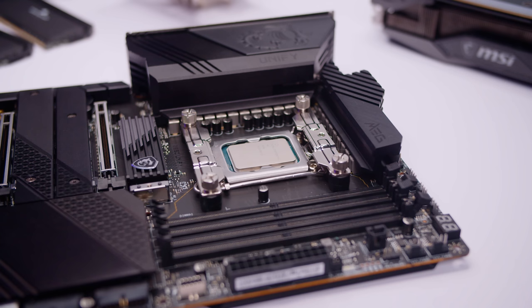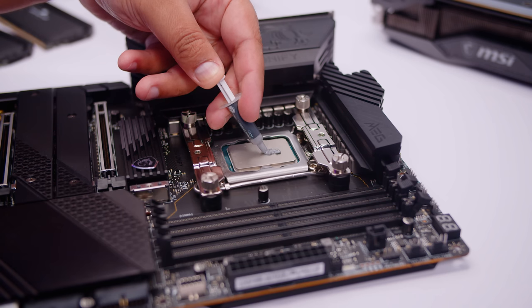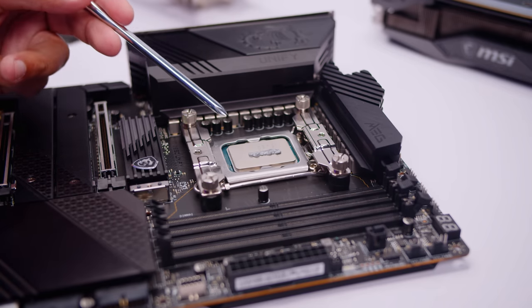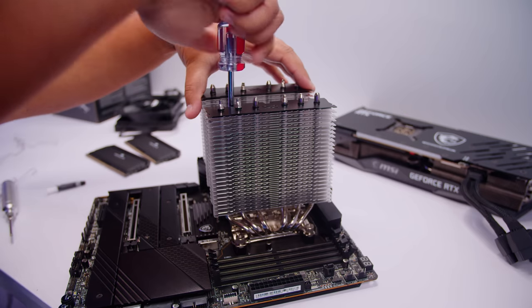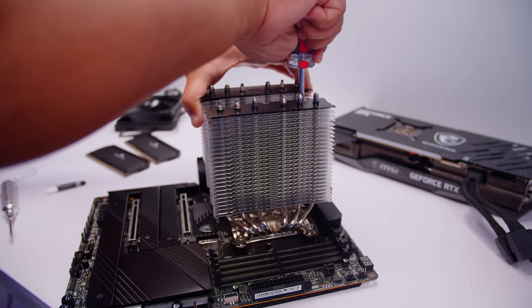Every time we do a video where we talk about thermal paste, there's always a million people talking about different ways to apply it. What I found gives the best thermal paste spread for these LGA 1700 CPUs is this method — I've done a lot of builds and this method works the best. It's not too little, it's not too much. As I always say with thermal paste: too much is fine, but not enough is a problem. We're lowering the Fuma 2 Rev-B down. Scythe coolers are pretty good because even with the massive VRM heat sinks on Z690 boards, most of the Scythe coolers fit and clear.